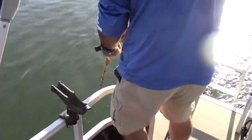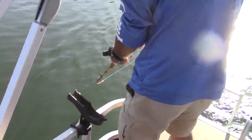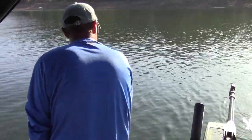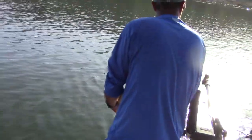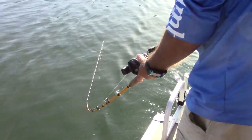The low rod angle is keeping him from jumping, or keeping the jumps to a minimum. You don't want them thrashing on the surface. That fish is doing some wicked head shaking down there. I'm standing back here filming from behind because I know Wes is going to be going after that net in a second. Wow, that is a fighter right there!